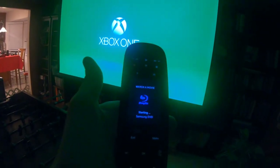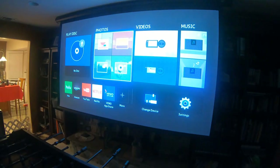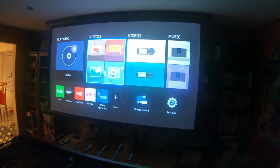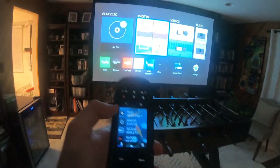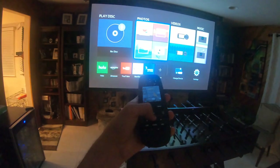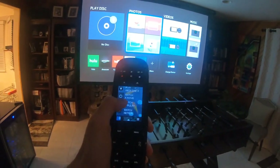Okay, let's do the Blu-ray player and see what happens. All right, here we go — we got the Blu-ray player. Let me turn the lights on a little bit. And here I can also control the Blu-ray player because this remote can control that too. So let's move down to the Apple TV — click that and now it's changing and turning on the Apple TV.